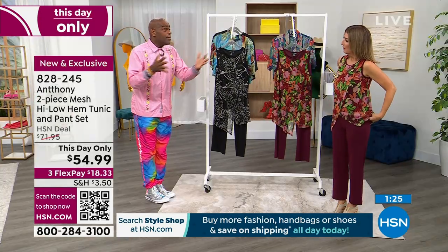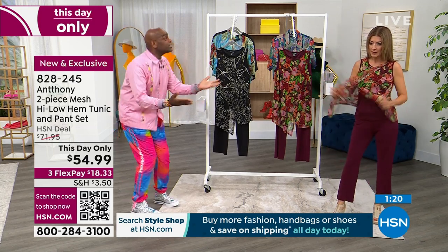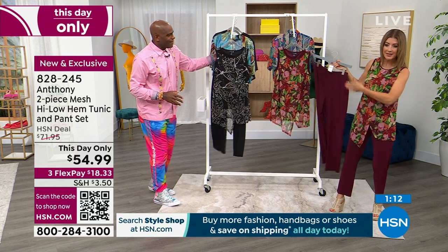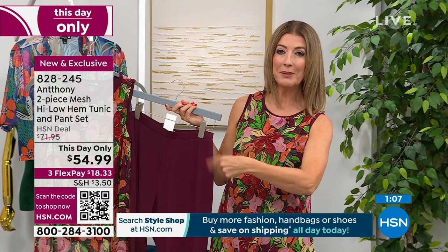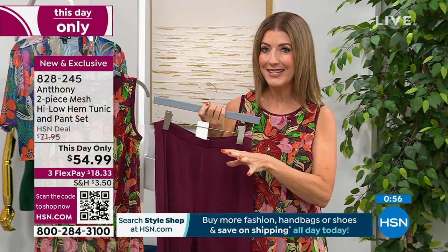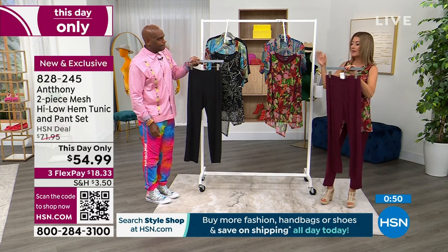Women who are school teachers — summer school — you're getting an extra little paycheck doing summer school. Perfect summer school outfit. Pharmaceutical sales, real estate — what a great way to show a home with something like this. Put a real simple little black blazer on top of it — it's a different girl. Everyone is getting the pants and everyone's getting the top for one hour only. I know it says this day only, but it's nearly midnight here on the East Coast, so everything ends at midnight. The buy more save more shipping and handling promotion — where you only pay full shipping and handling on one item and everything else ships at 50% off — that ends at midnight. This price ends at midnight. The next time you see this, it's going to be $71.95.